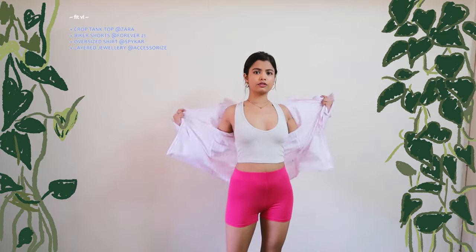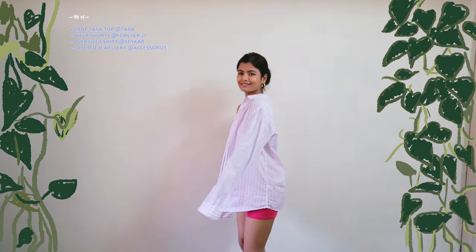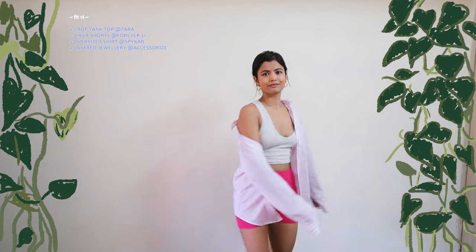My sixth outfit is a version of the previous third look. For this, I kept things simple with just a tank top, biker shorts, and a pink striped over shirt. Trust me when I say it is as comfy as it looks, and the best part is that the knit tank top gives such support that you don't need to wear a bra — not that one should or would wear at home, but just stating the technicalities.